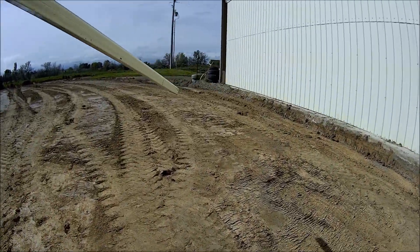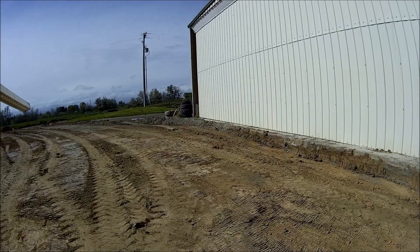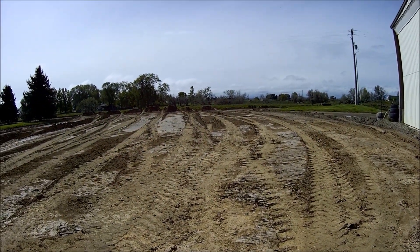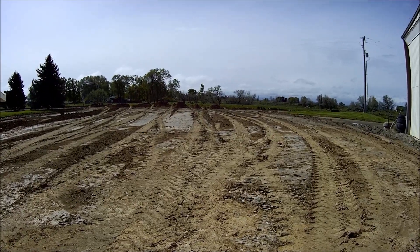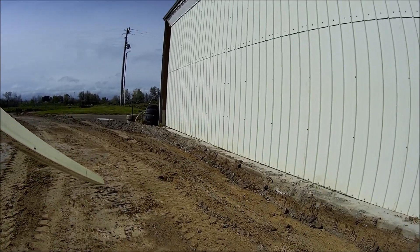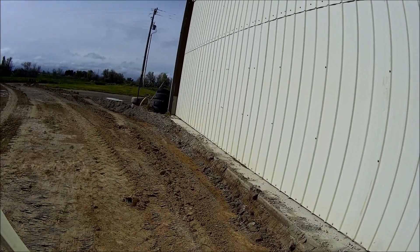We're cutting this out in front of this airplane hangar to put some pit run gravel — eight inches of pit run gravel, and then four inches of crushed. I've got to check the grade to see if I'm getting down to where I need to be.